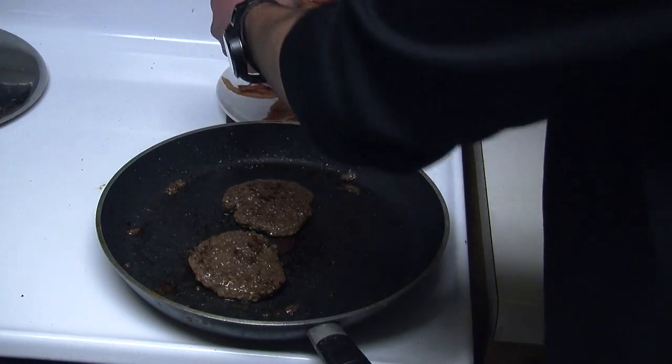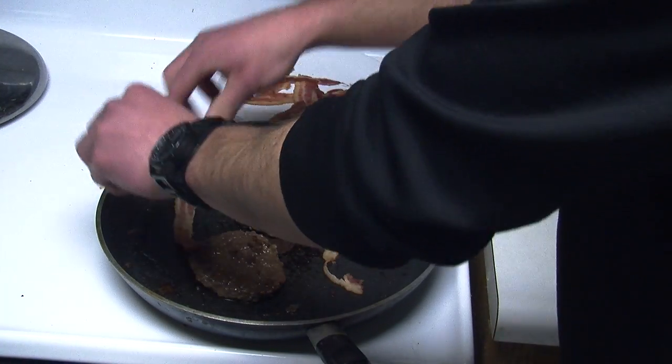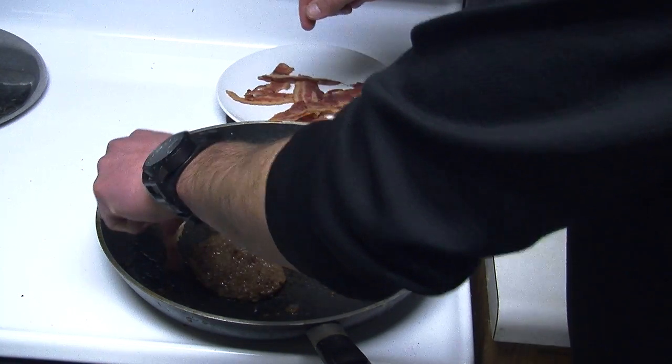Now it's time to add your bacon to your frying pan. It's just as important to flip your bacon to make sure that each side is cooked equally.